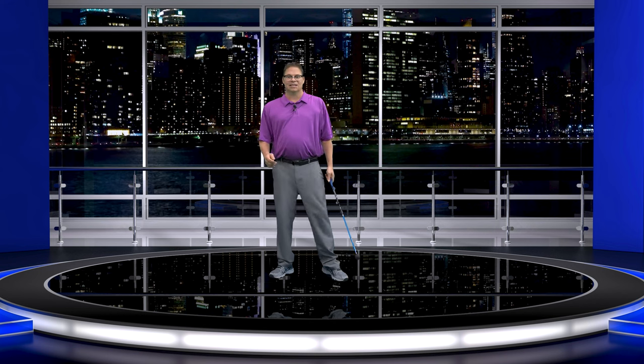Think about what I just said for a minute — he weakened his grip and he still hit a hook. What he said was: with a weakened grip, I would still hit a hook. It wasn't until he realized he could roll the club face open like a baseball bat that allowed him to start truly understanding his swing.